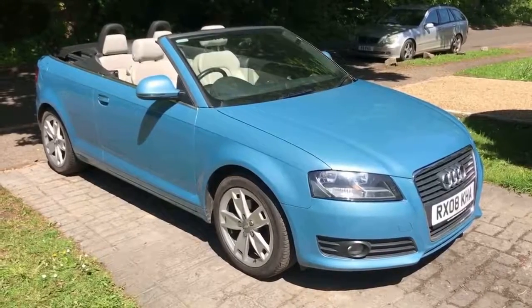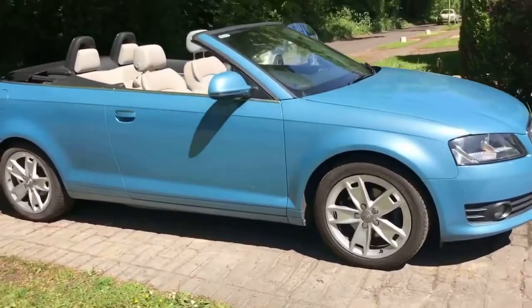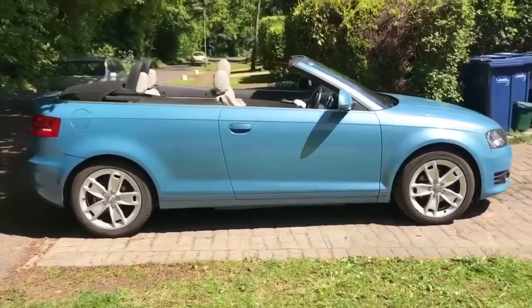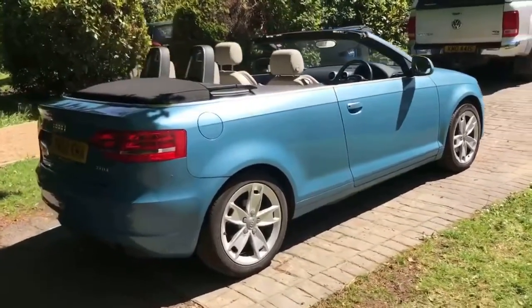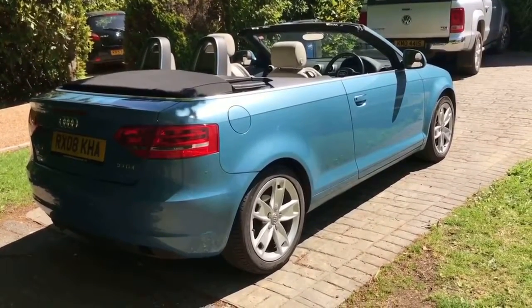So here we have the Audi A3 Cabriolet Sport. I'm going to show you around the outside of the car first of all and then we'll hop in and run through some controls on the inside. As you can see at the moment we've got the roof down. I'll finish the video with the roof up so you can see that working as well. Now what I'll do is start off by showing you inside the boot and then we'll work around the rest of the car from there.